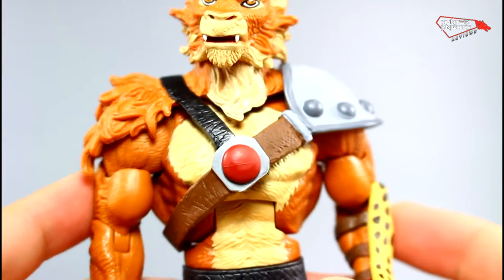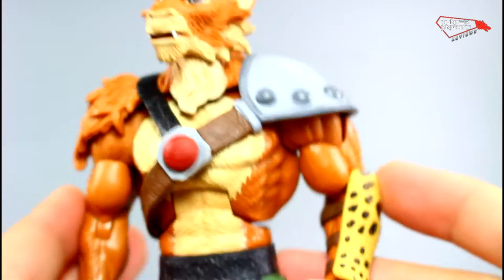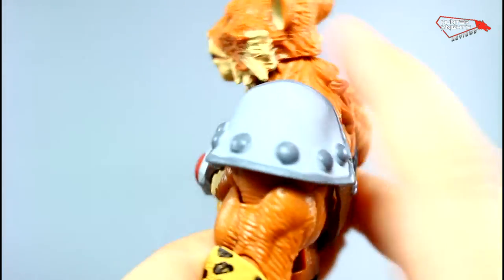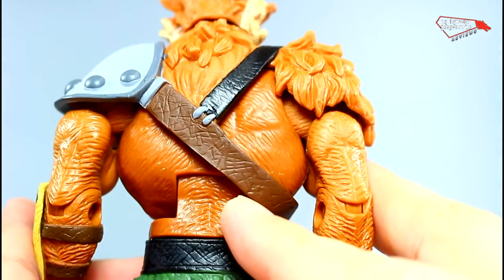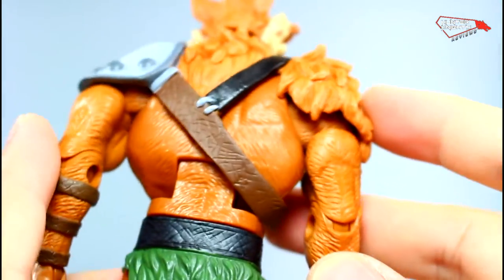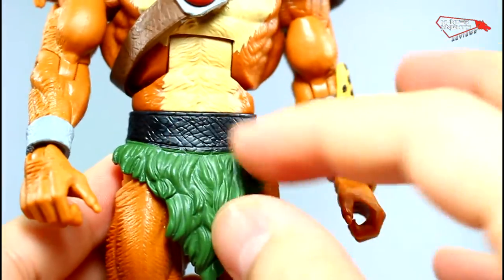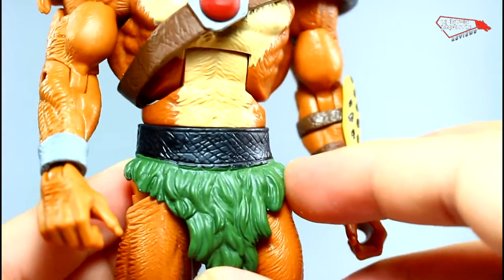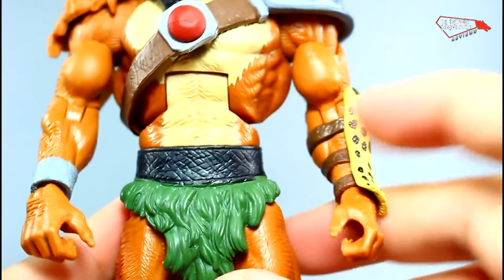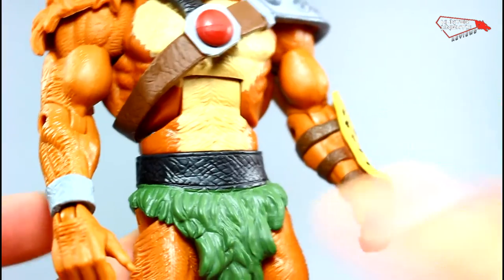Unlike the Filmation figures, the Thundercats ones are really well detailed. The paint is done in a much more careful way. There are some minor lacks of paint here and there, but not as bad as Evo-line. The shoulder pad is done in a flat gray. The straps have a leathery detail with wrinkles to make it more realistic. The clasp on the center is well painted. The fur is flat green — I wish they had some dry brushing to make it more realistic, but not too bad. The belt also has nice realistic leathery details, though it's missing some paint in spots.